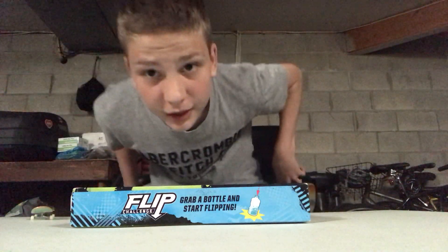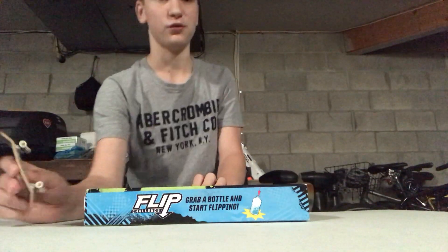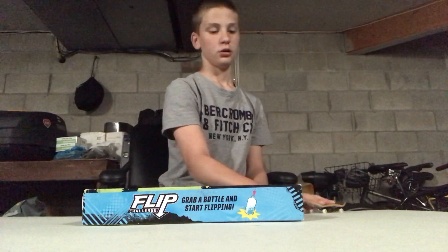Hi, what's up guys, it's Evan here. In today's video I'll be doing some more fingerboarding, but I'm gonna be doing it on a manual pad or a ledge. This isn't really a ledge, it's just a board game box I'm gonna be using, so I think I might just do a few tricks and see what I can do. Let's get right into it.